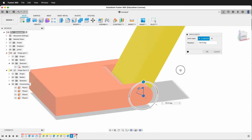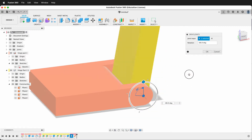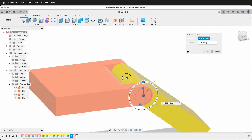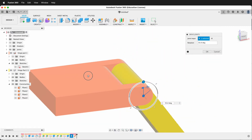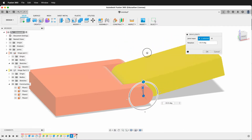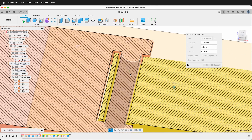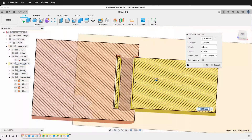In this Autodesk Fusion 360 tutorial I'm going to show you how to model and design this print-in-place 3D printed hinge. We'll use parametric modeling features found in Fusion 360 to set the tolerance and make this print-in-place 3D printed hinge possible. That way you can make changes to other designs and incorporate a print-in-place hinge into your projects.